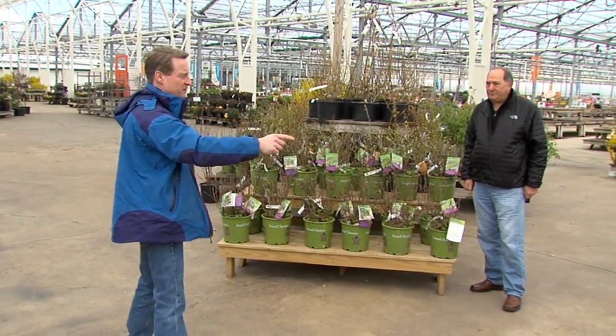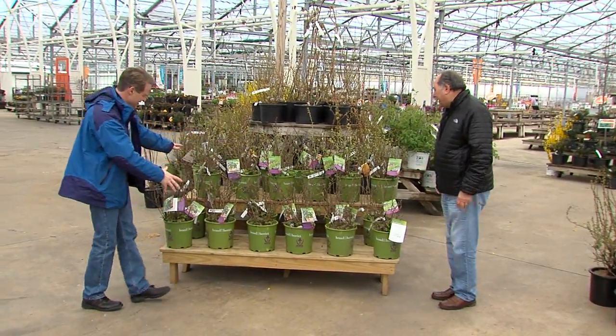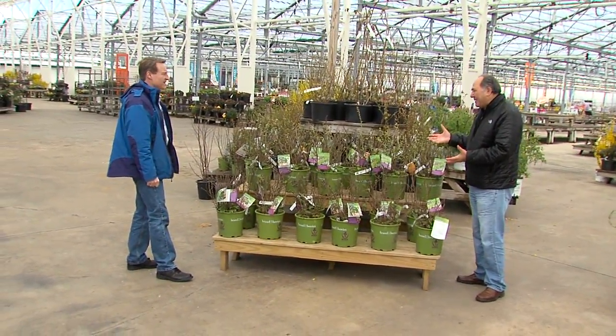So you live in an apartment or have a small space, but you still want fresh fruit. Angelo, you've got the answer with the Brazzleberry series. This has been out about maybe three years now.